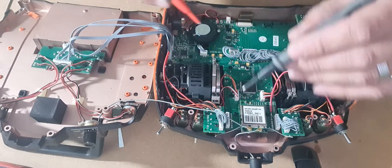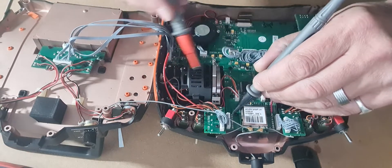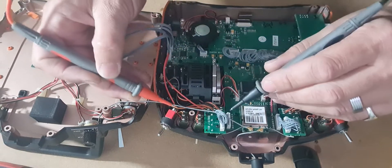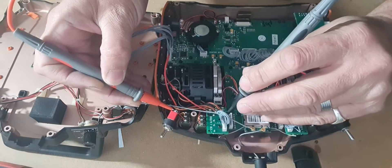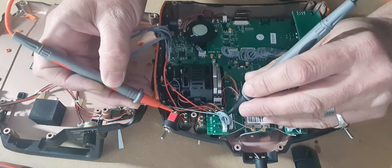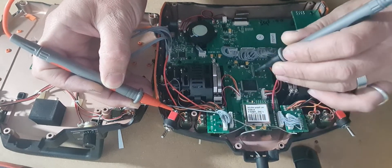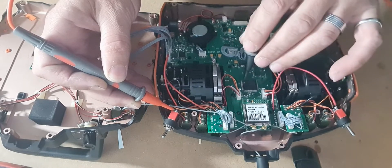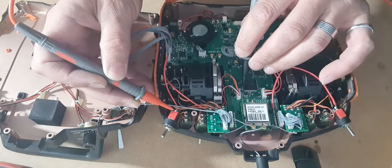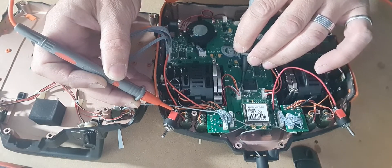I went over to the other side, just came over like this, traced it all back, and sort of figured out where it was going — trying to diagnose where the connection was. I tapped around, finding out where the signal would be going.